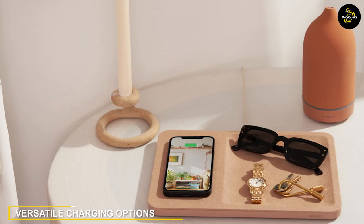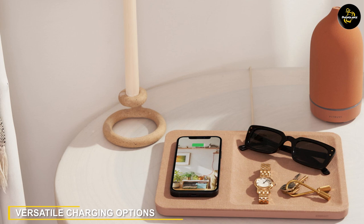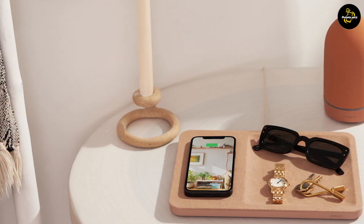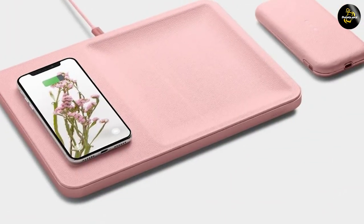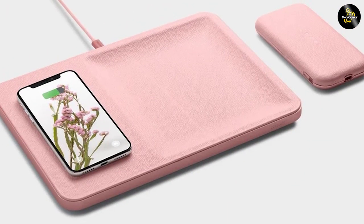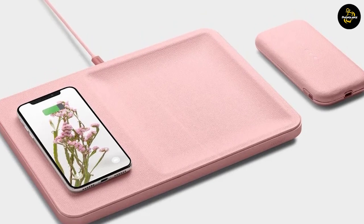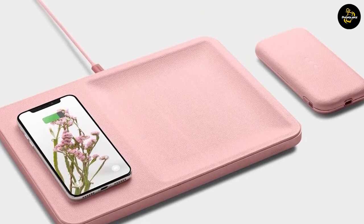The Catch 3 Essentials Wireless Charger offers versatile charging options. It is equipped with three charging coils, allowing you to charge up to three devices simultaneously. You can charge your smartphone, wireless earbuds, or even a smartwatch all at the same time.